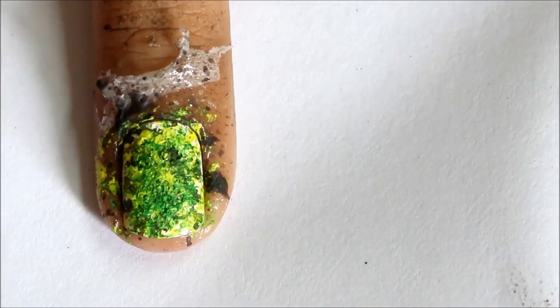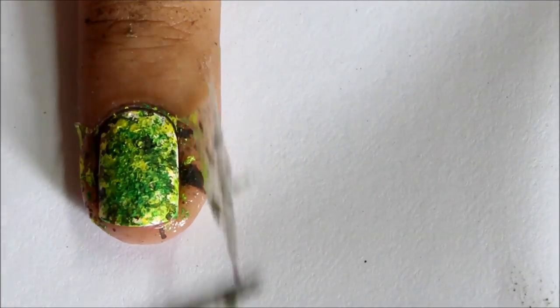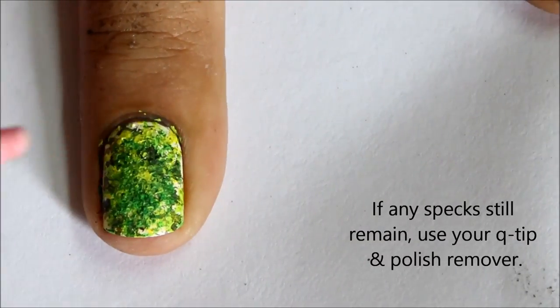Now very carefully peel off that glue. And of course you can always use a q-tip if some cleaning up is still required.